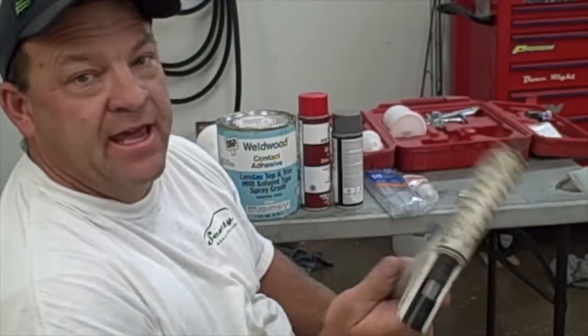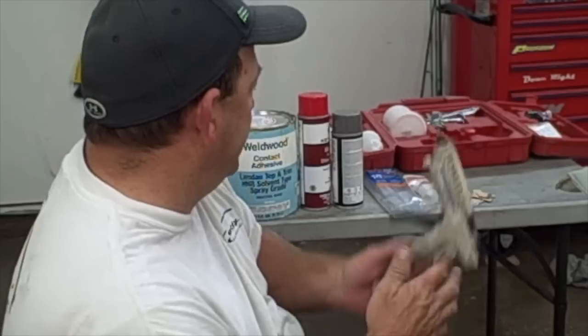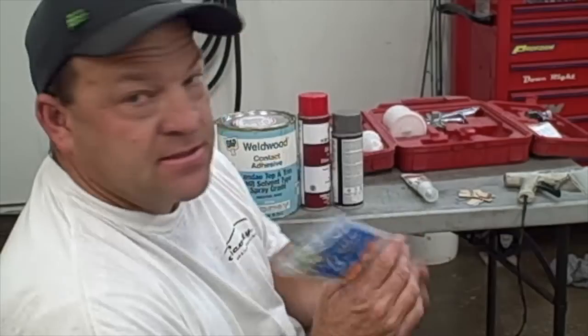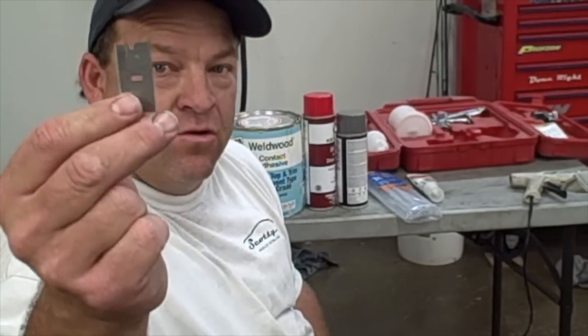We're also going to be using a glue stick to do some repair before we do the fiberglass work, and I'll show you how to do that. We're also going to be using some silicone to do the repair on the headliner side. Glue sticks you can pick up at Walmart. And the last thing is just a handful of razor blades so that we can cut the material.